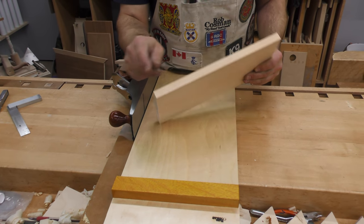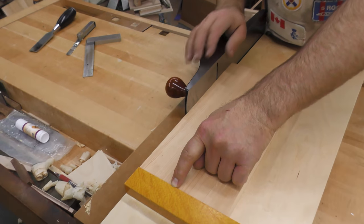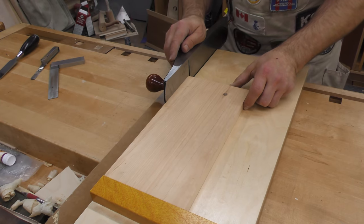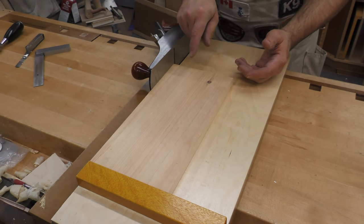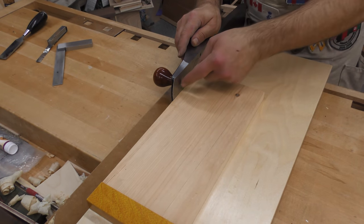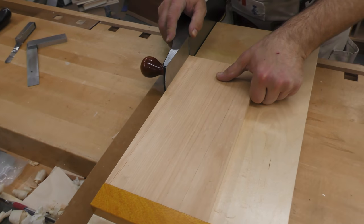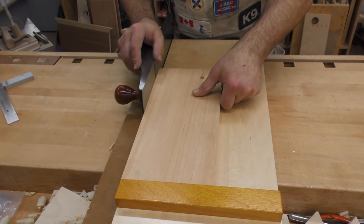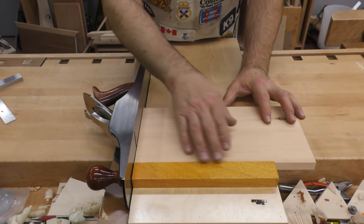Now we need to get a nice straight edge to go up against the fence, and I can use my shooting board to do that. However, all it's really doing is acting as a stop to keep the board from sliding forward while keeping the board and plane square. Because of the amount of surface area here compared to the fence, it's not very effective at squaring. So I'm going to push with my opposite hand directly against the board right across from the blade and actually use the sole of the plane to straighten this edge. I do it a couple of times to make sure I'm getting a full-length pass. Now I can set it against the fence and it'll be nice and secure.